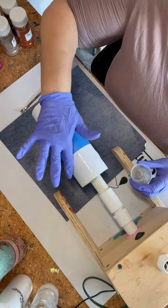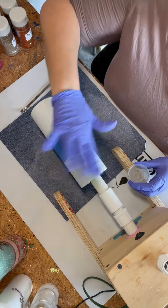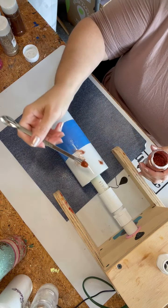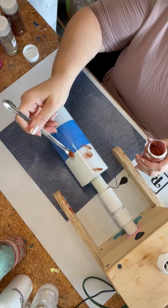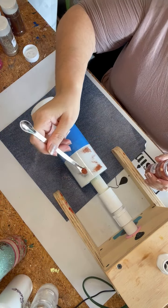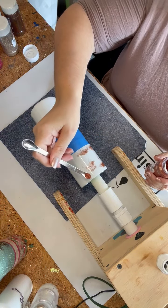I have already prepped and sanded my cup, wiped it down with rubbing alcohol and a paper towel, and went ahead and spray coated my cup flat white. Then I taped off the middle section because we're going to do something different in that middle section.